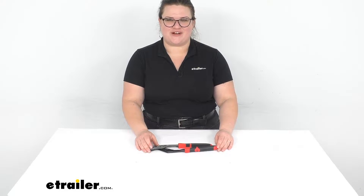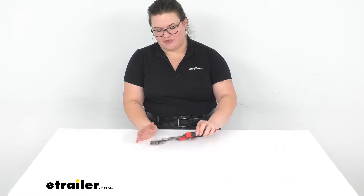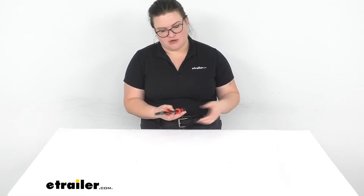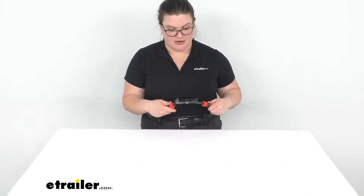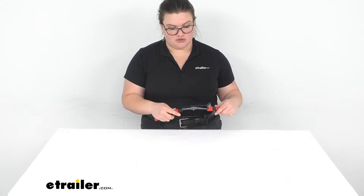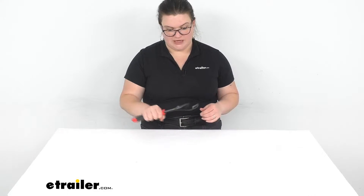Hey everybody, I'm Ellen here at eTrailer.com and we're going to take a quick look at the Performance Tools groove joint or slip joint pliers. These are a pretty ubiquitous tool to have in just about any kind of situation, any kind of toolbox. It can be used for all kinds of jobs, any time where you need to loosen up something and just need to get a good grip on it — it can help get you some more leverage.